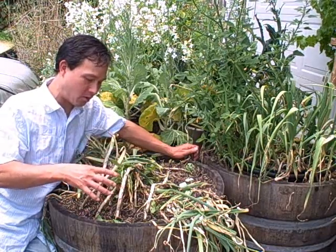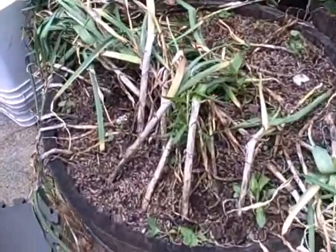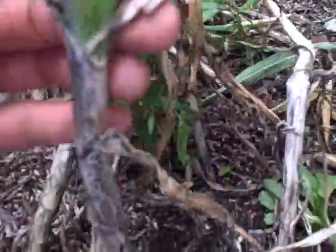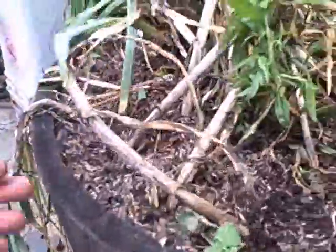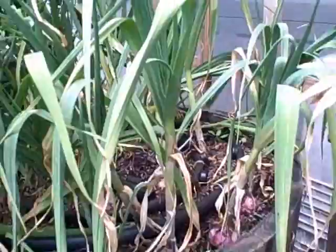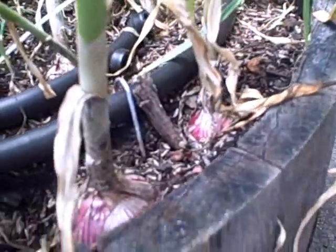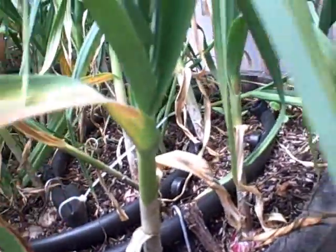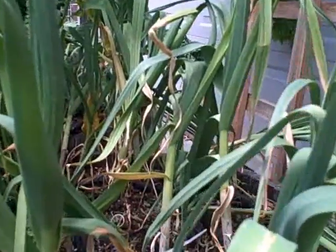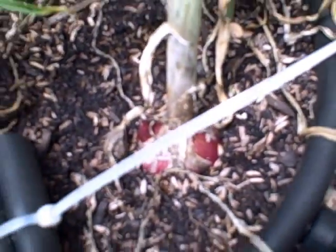Let me give you a close-up shot of what the garlic looks like when it's starting to go. Here's the garlic that's not looking so good — you can see some mold growth, a black spot, and it's dumped over. I probably could have harvested these a month ago. Next door, these were planted a month or two later and you can see their nice big bulbs. We're getting some browning on the bottom leaves and some on top, and we'll let these go about another month before harvesting.